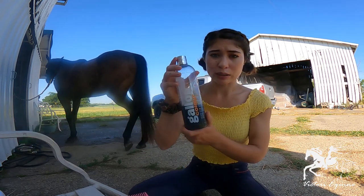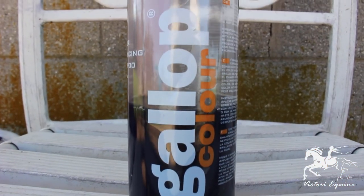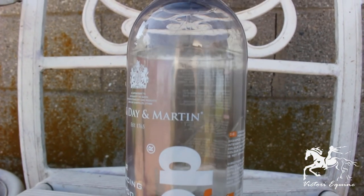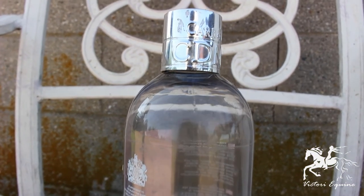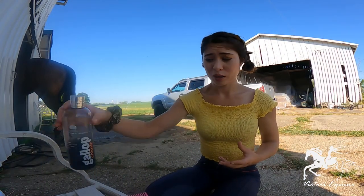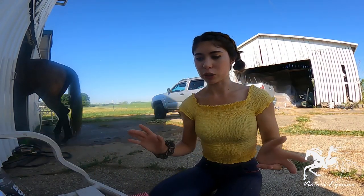I'm going to start today with a shampoo called Gallop Color by Carr and Day and Martin. It's a darkening shampoo. Pride bleaches really bad in the summer so I've been trying to just keep him darker by preventing bleaching.